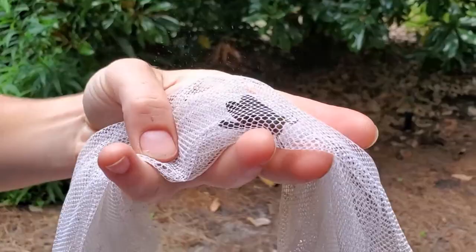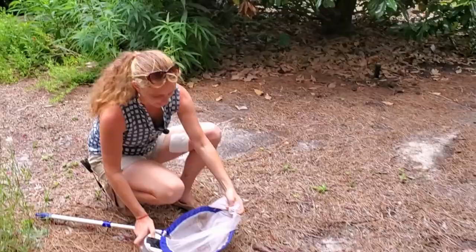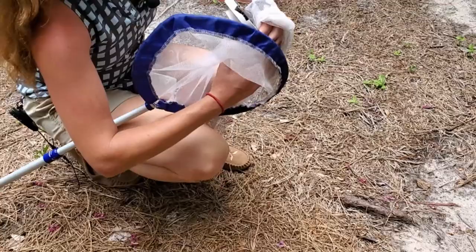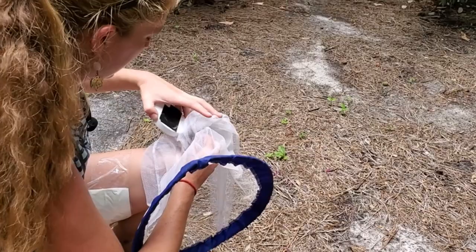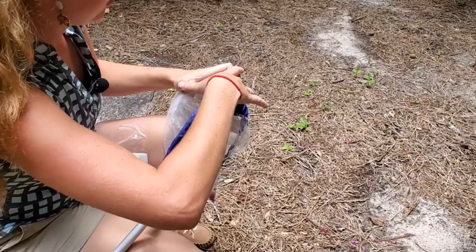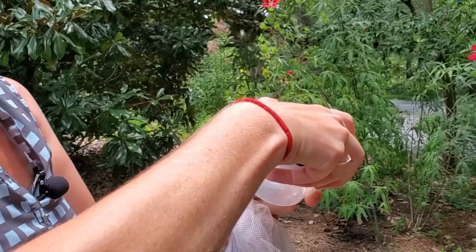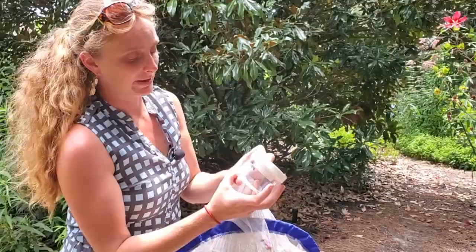It looks like this is a long-tailed skipper and it's in pretty good shape, so we're going to keep it. I crouch down, got my net pinched off so it can't go anywhere, then take the bottom part of the killing jar and feed it up into the net — that way if I lose my grip or the skipper tries to take off, it's still within the net. Then I come in with the lid, pull that back, and close it tight, because we want that ethyl acetate to work quickly and kill the specimen as humanely as possible. You can see it's already starting to work — it takes about a minute.